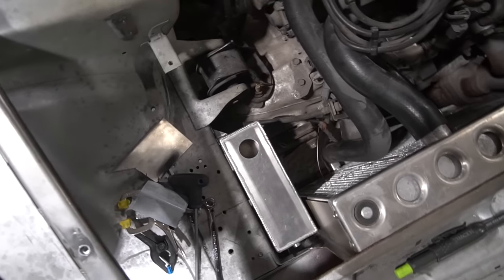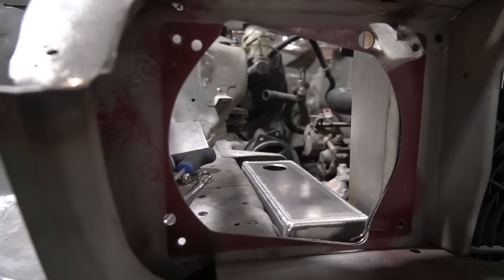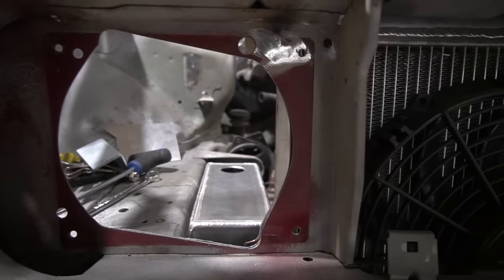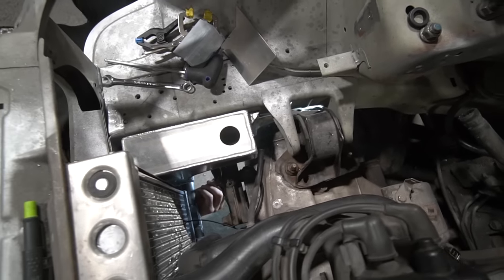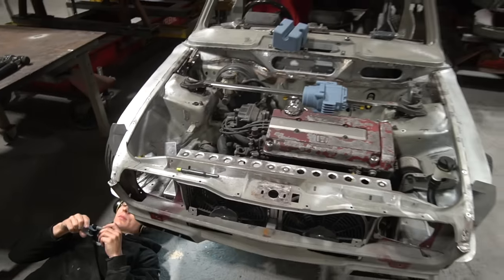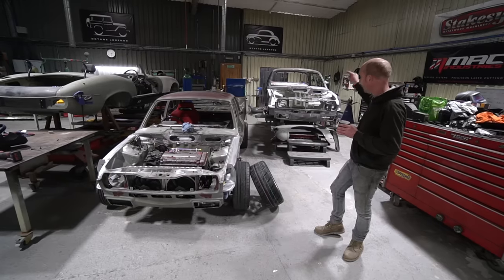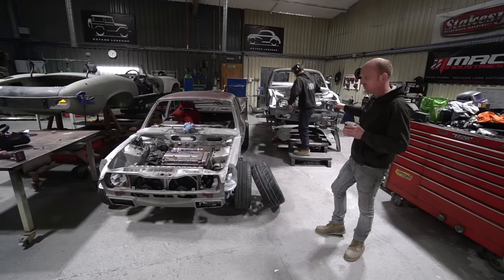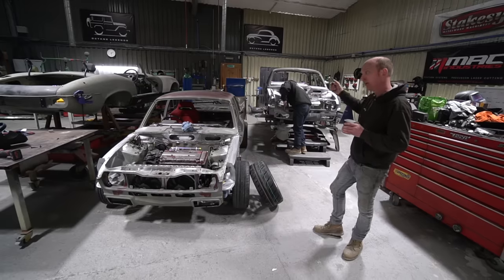As the cooling system cools back down and the water contracts, it draws that coolant back through the pressure cap. That's the system we're using on these, partly because that's how Honda did it and it helps us out — if you have an integral header tank it has to be the highest point of the system, and doing that just creates other problems in the engine bay. So we're going with the Honda system.